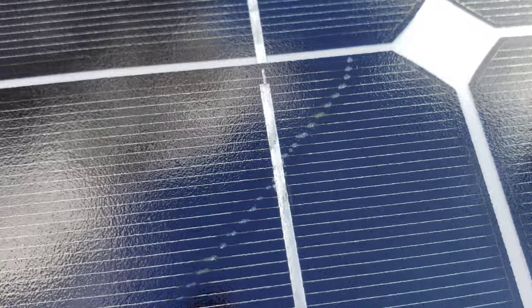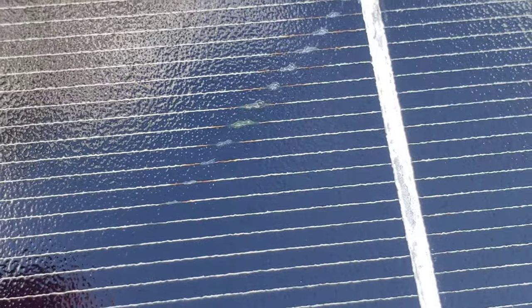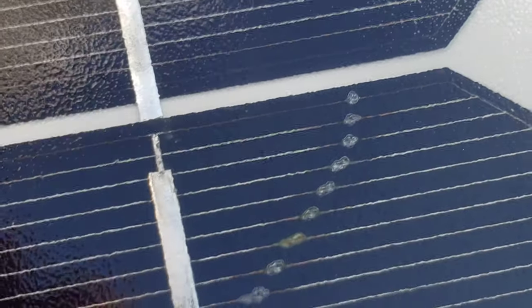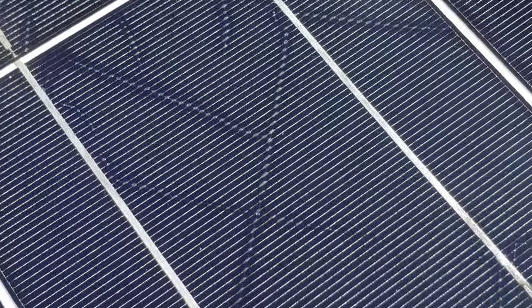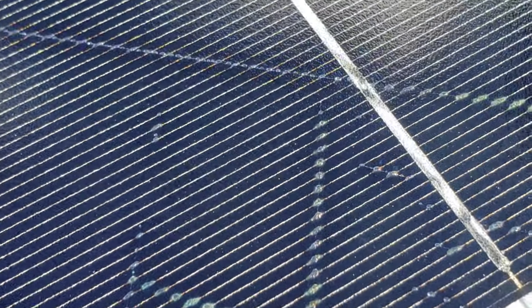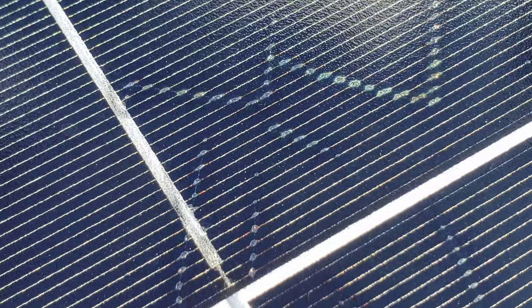I'm gonna zoom in and you're gonna see — look, there's like damage, like it's been short-circuited and bubbling. And here there's a whole area like that. A bunch of cells are bad, and all these panels are hooked up in series. So if they're hooked up in series and one of the panels is bad, they're not going to work well.